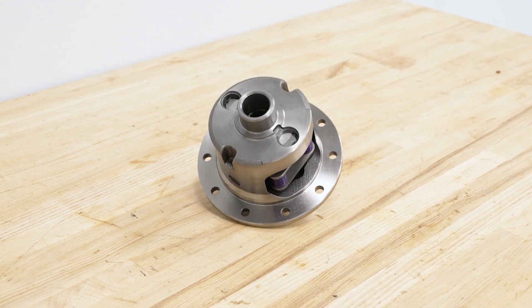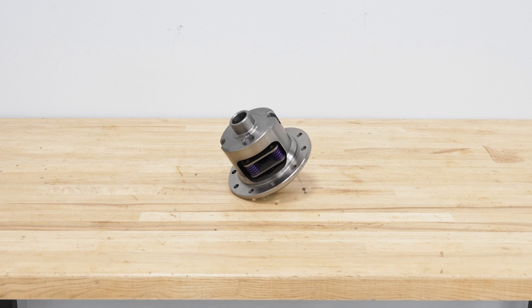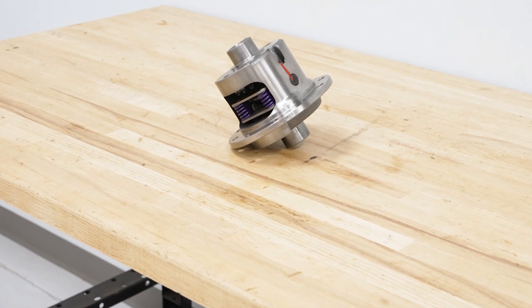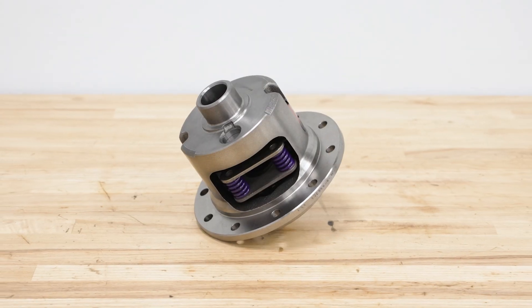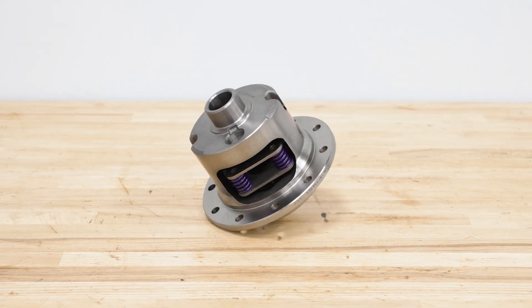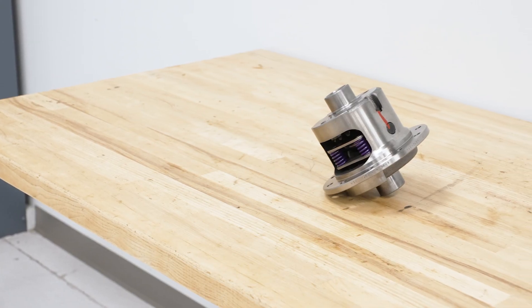This will fit a Dana Spicer 44 with 30-spline axles, which is usually how they come, but if you do plan on upgrading your axles in addition to this, be sure to get the right ones. Speaking of fitment, this will also require a gear ratio higher than 3.92, which is numerically lower. So if you want to run a 4.10 or above, you need to consider a larger carrier to accommodate that ring gear. But if you are working with a 3.92 or numerically lower, like a 3.73, you'll be in good shape with this carrier.